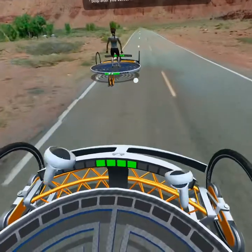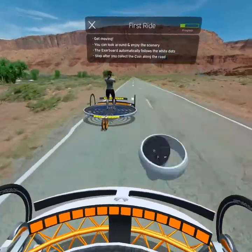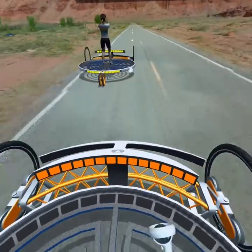Start moving now. Feel free to look around while the Exerboard automatically steers to follow the white dots. Take a break after you collect the coin along the road.